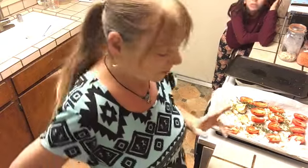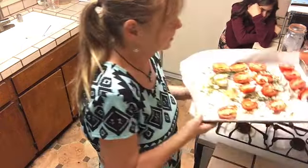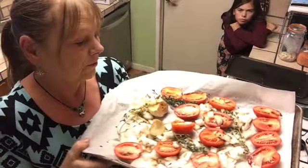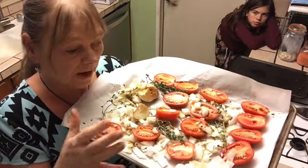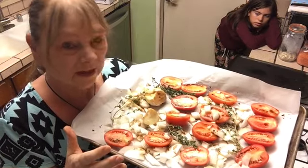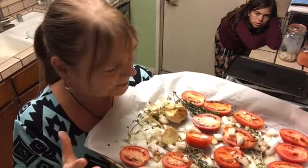Of course we do it in the Instapot because we are lazy, and you can attend to your guests or other meal items while the tomato soup is getting ready. So before we can even start with the Instapot, I had a pound of Roma tomatoes. These oval Roma tomatoes are the best for that soup.